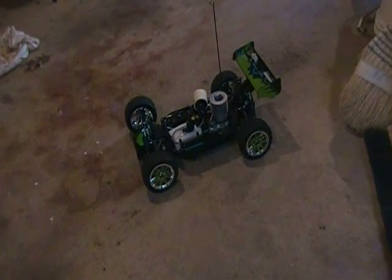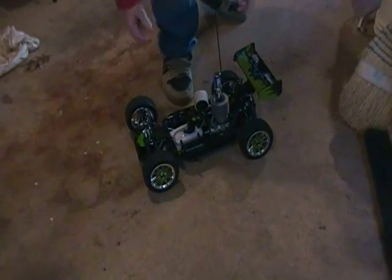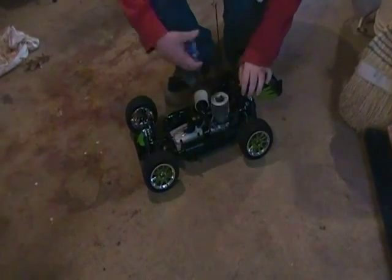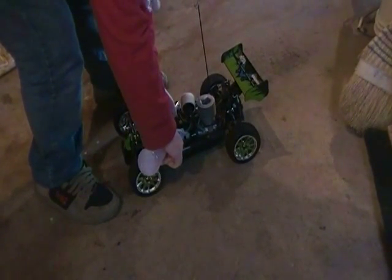Electronics are on. Give me one second. There we go. Shouldn't be too hard to start. Take this out, prime it a little bit. I need gas — that would be a smart idea. Quick shot of gas.